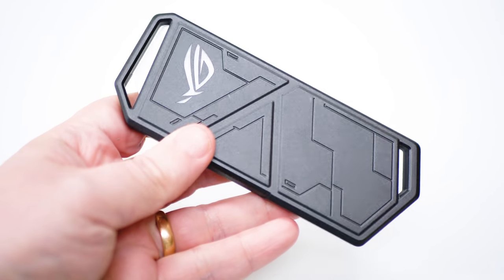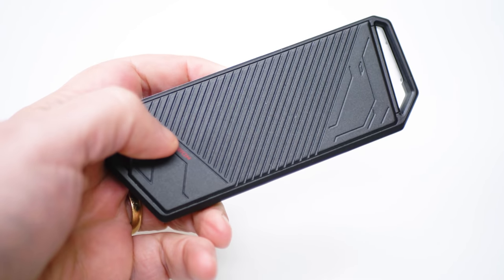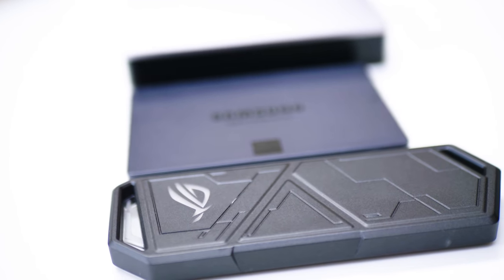Our fourth option is an NVMe SSD connected externally. We have the Samsung 980 Pro — one of the fastest NVMe drives money can buy. We bought this drive because we believed Sony would allow internal storage upgrades with up-to-spec NVMe drives. The 980 Pro hits that spec but still doesn't work internally, unless you put it inside an NVMe to USB enclosure. For that, we have the ASUS ROG Strix Arion — a metallic enclosure with a USB-C interface and an adapter for different USB connectors.